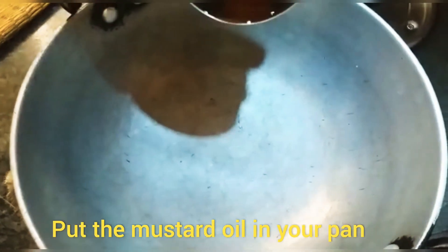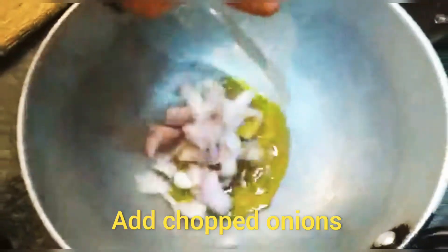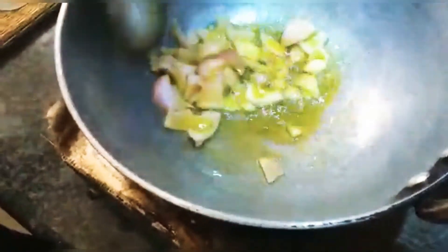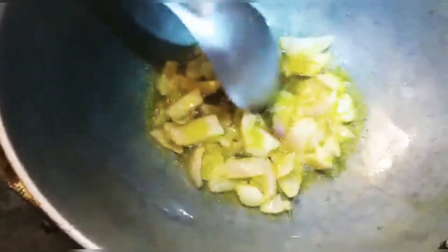Now we will add 1 spoon of till. Till is warm. I will put the rice in a bowl and place it in a bowl.